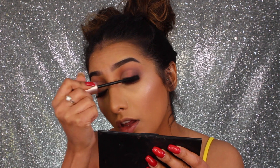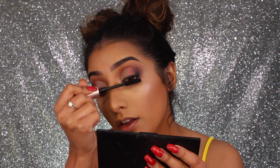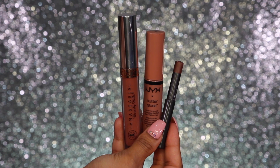For mascara, I've got the Too Faced Better Than Sex mascara — I haven't used this before and I've fallen in love with it, but I know it's been out for ages so I am so late to the party! For lashes, I've got the Melia lashes in the shade Aura, which looked beautiful.